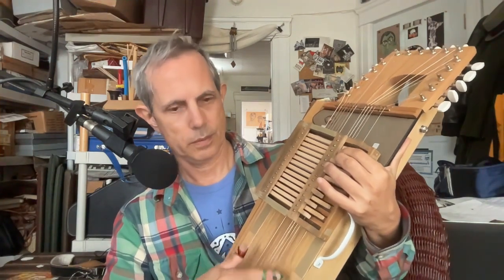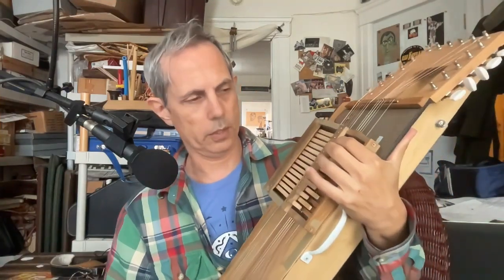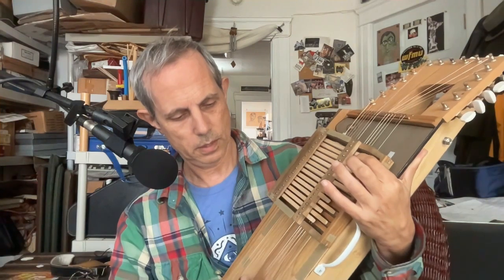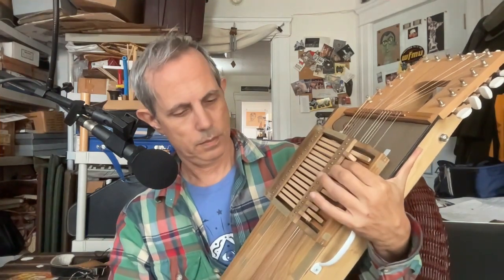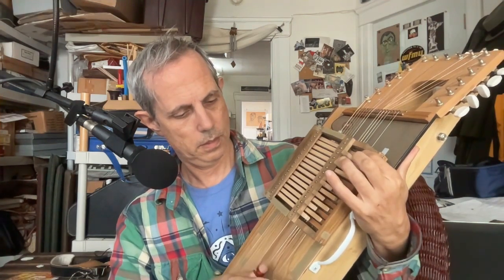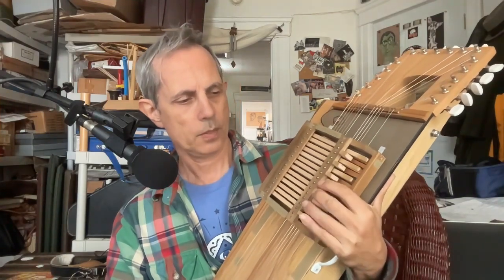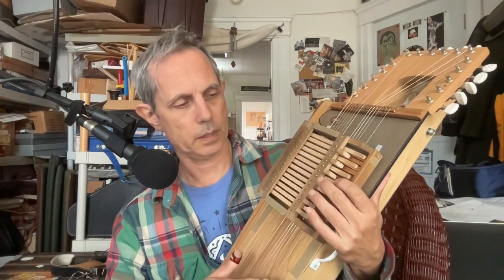That's a C major seventh — actually it's not a C, it's a G. If I move the bridge around, it can be one of a number of choices of scales. But right now it's in G, so this is a G major seventh, but if I push it a little harder, that major seventh disappears. It's a pretty subtle effect because I don't have a lot of strings, so mostly I'm adding and subtracting just one string. A lot of these chords just don't have a lot of reinforcement and are basically one note different from each other.